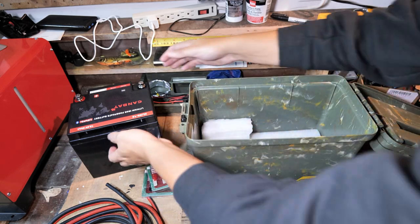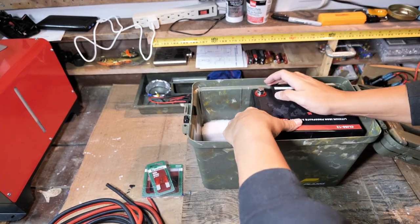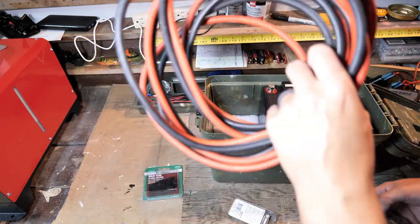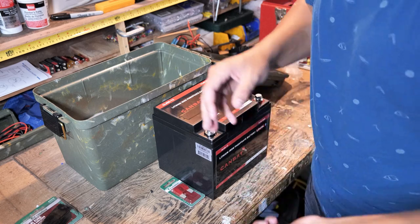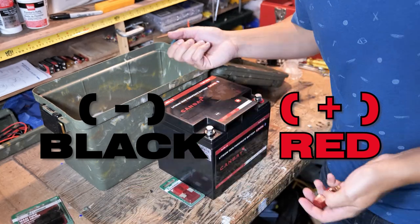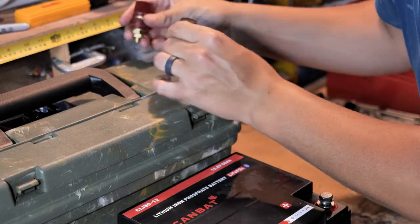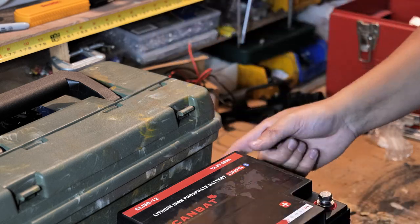I put the battery in — it's nice and snug, protected, and won't bounce around inside the case. Now let's do some wiring. This is pretty obvious, but I'll say it anyway: red is positive and black is negative. I'm running the negative and positive battery terminals from inside the case to external terminals on the top of the lid, so I can also charge the battery without having to take it out of the case.